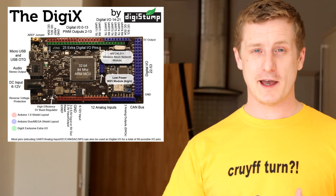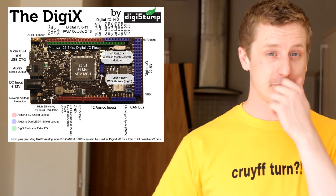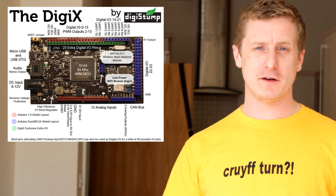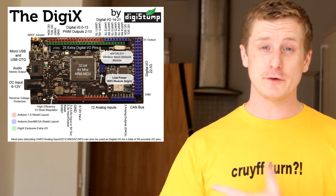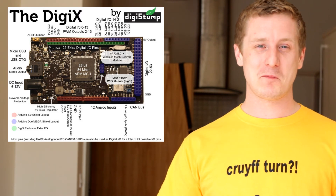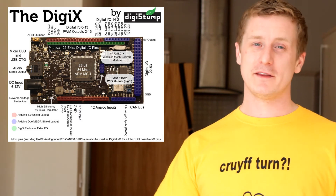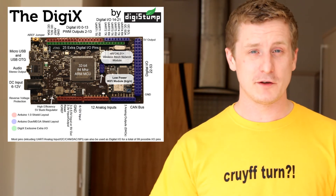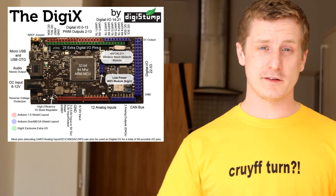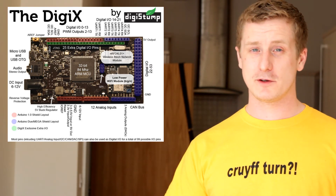The DigiX was created by a guy called Eric Kettenberg, who works for DigiStump — him and his wife set it up. They live in Portland, America, and they've done a few Kickstarter projects already. They got about 200% of what they were asking for on Kickstarter so it's definitely going into production. I pre-ordered it from their website, digistump.com, so go and have a look.